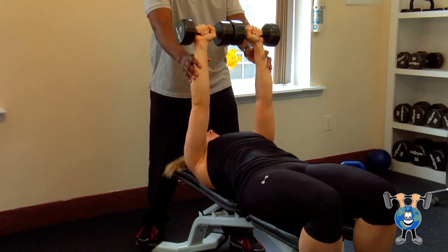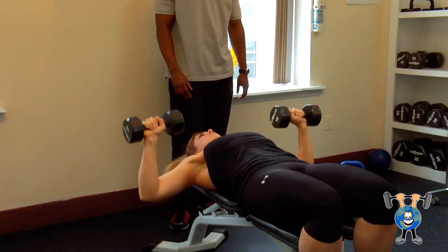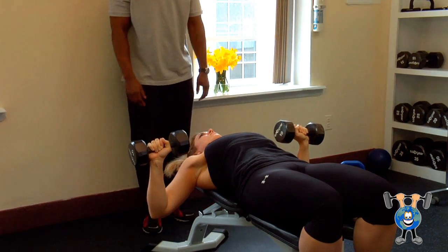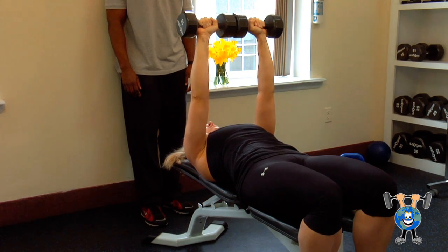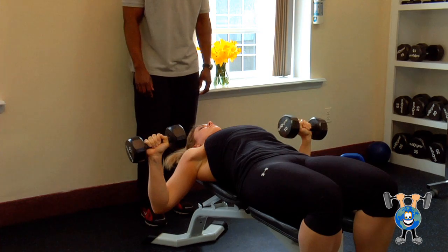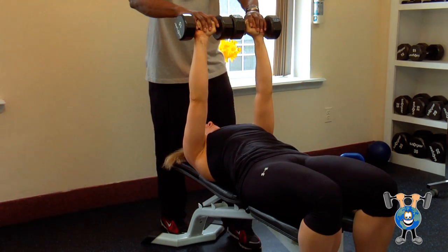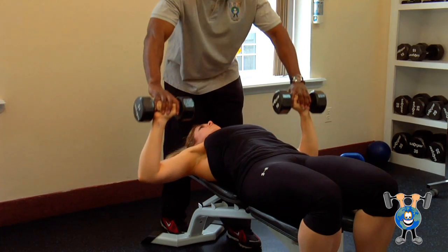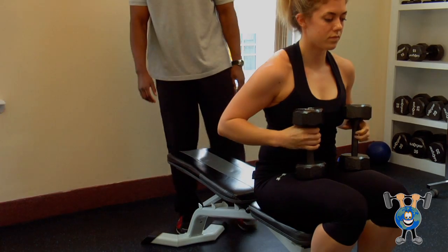You want to complete between 10 to 12 reps. And return to the top, bring it back down. Bring your dumbbells to the side, sit up, place them down to your side.